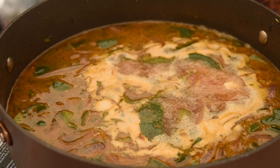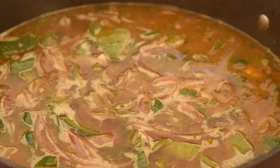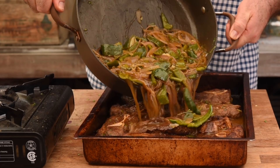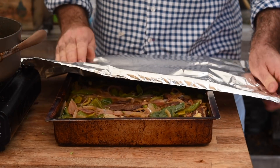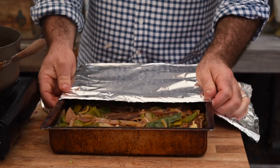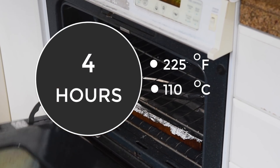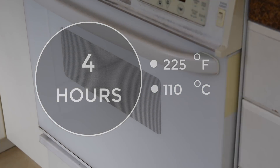We want to bring that up to the boil, knock it down to a simmer, then pour all of that liquid over the lamb. We're going to cover that in foil and get it in the oven at 225 degrees Fahrenheit — that's about 110 degrees Celsius — and cook that for four hours.